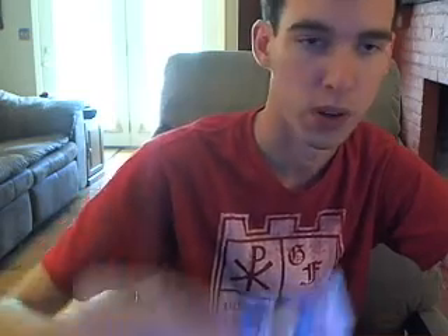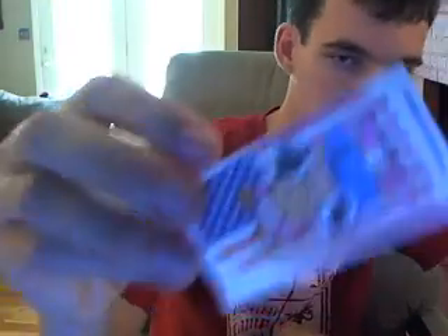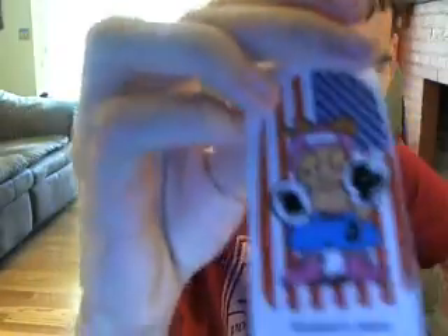Plus you get a cool sticker, even if it's kind of interesting — an American flag on a Japanese sticker with the little boxer guy. It's not always the same sticker, as you can tell. I've never gotten the same sticker twice, and I've gotten probably five of these in my life. So they're definitely good.